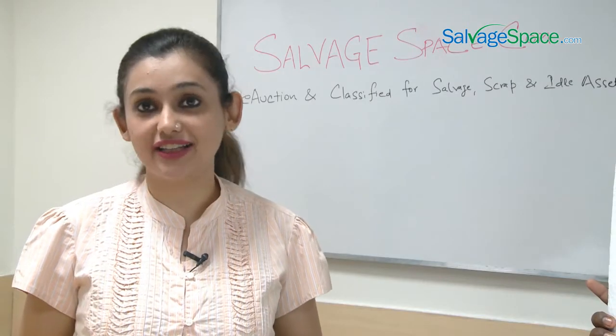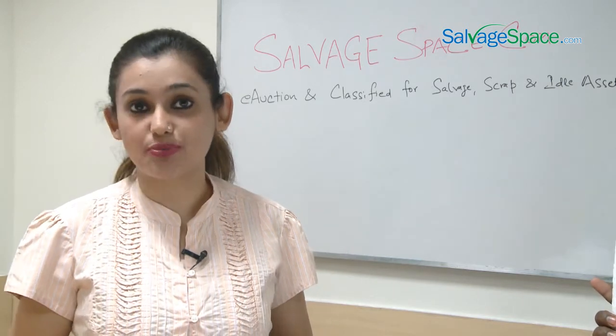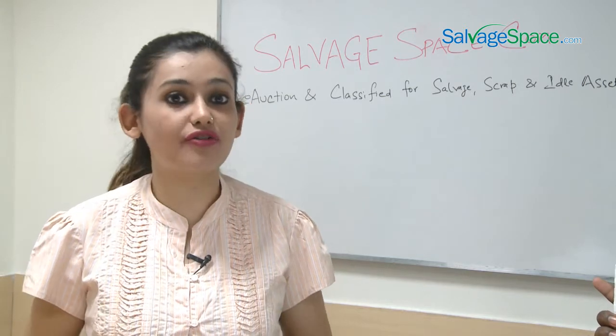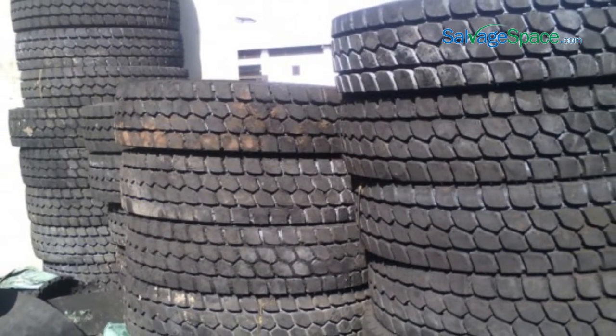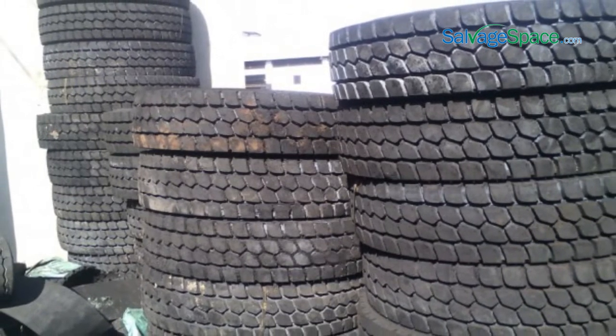How to recycle used tires. Tire recycling, or rubber recycling, is the process of recycling used tires of a vehicle which are no longer fit to be used. We can recycle the used tires of two-wheelers as well as four-wheelers. Many believe that such used tires are a problematic waste due to their long life and large volume.